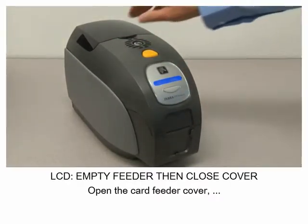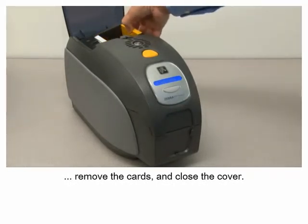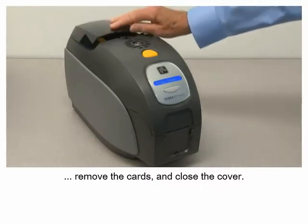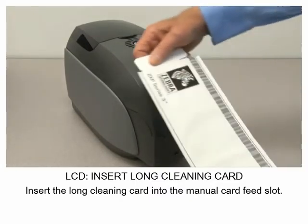Open the card feeder cover, remove the cards, and close the cover. Insert the long cleaning card into the manual card feed slot.